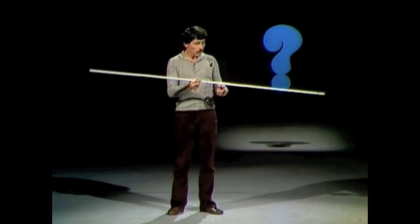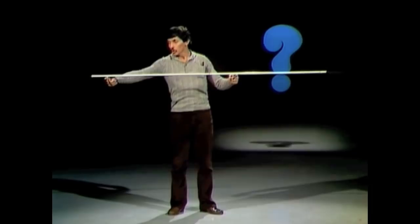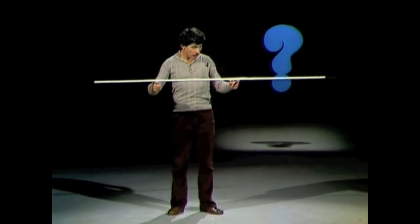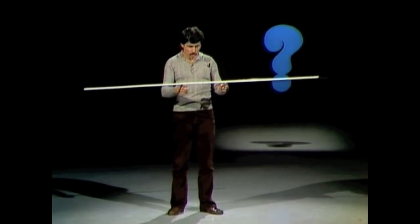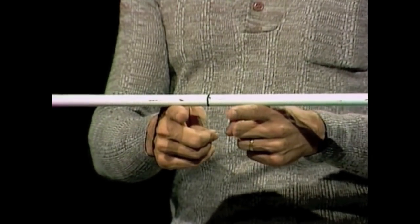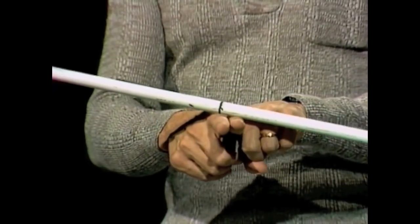In fact it'll even work if you start with one finger close to the middle and the other one way out on the edge. Watch this. To begin with, only my right hand moves — I'm not trying to hold my left hand still, it just does it all by itself. And then when I get in here, now they both start moving. Gradually moving into the centre and they come together once again at that very same point. So that's how you find the centre of a rod.